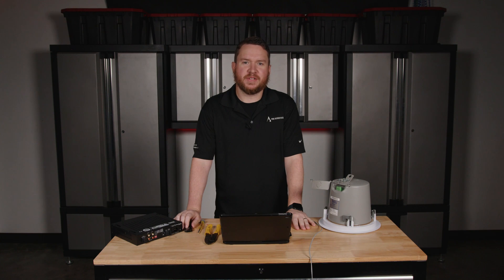Hey everybody, welcome to another Pro Acoustics Tech Talk. I'm Nathan, and today we're going to talk about how to connect ceiling speakers to an amplifier.